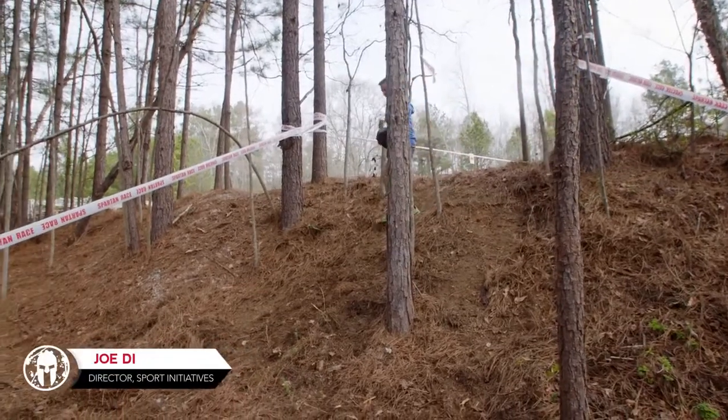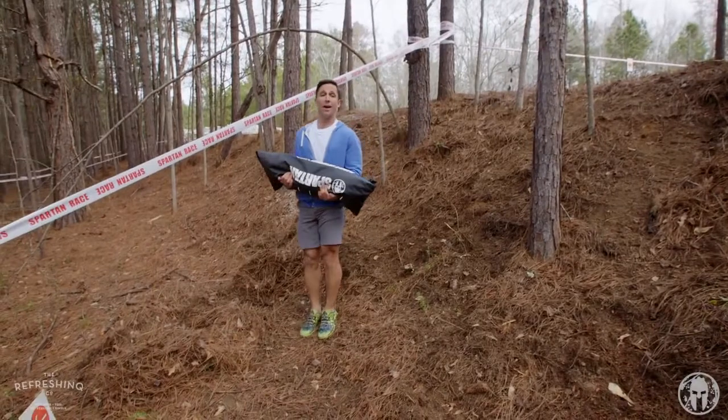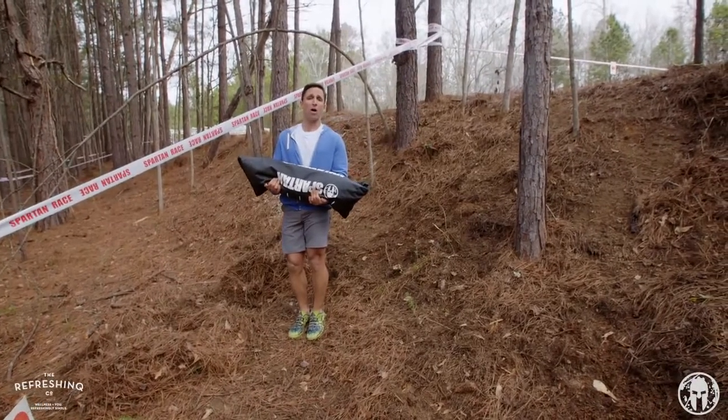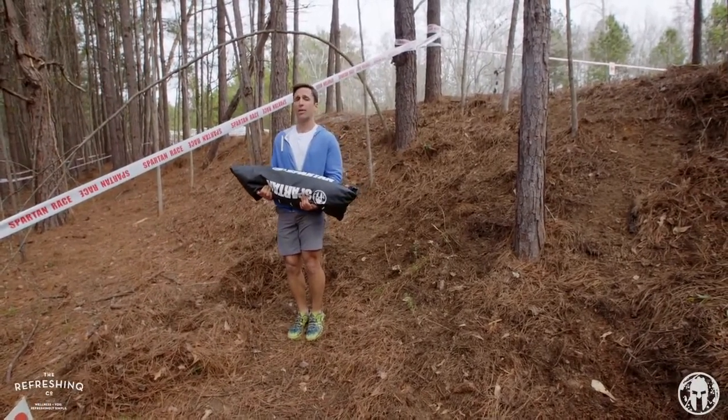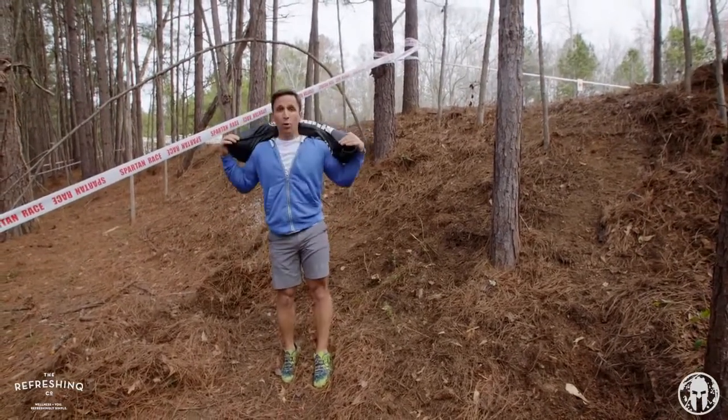Hey guys, this is Joe Di and this is Ring the Bell. We had a question from Lisa: how do I get through that sandbag carry when my arms get tired, or maybe they're tired when I come into the obstacle? Well, the trick is load your back.